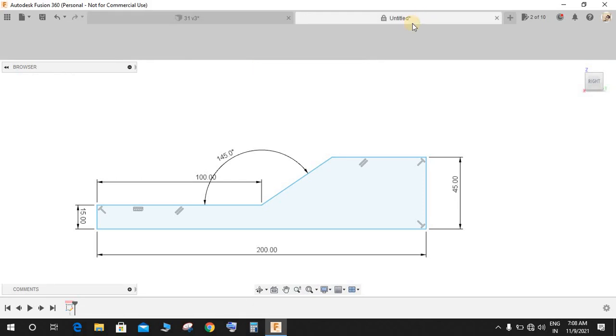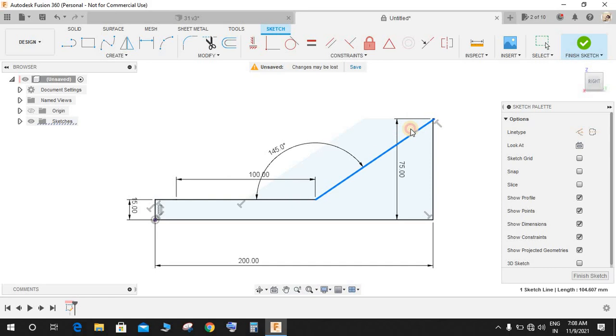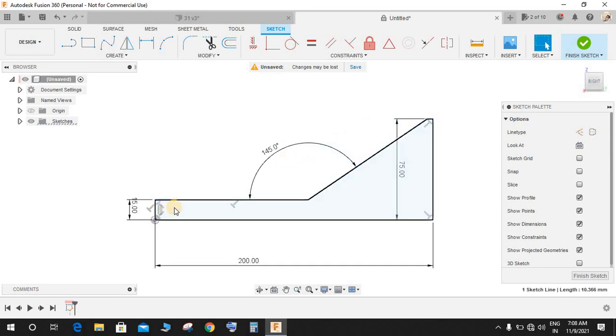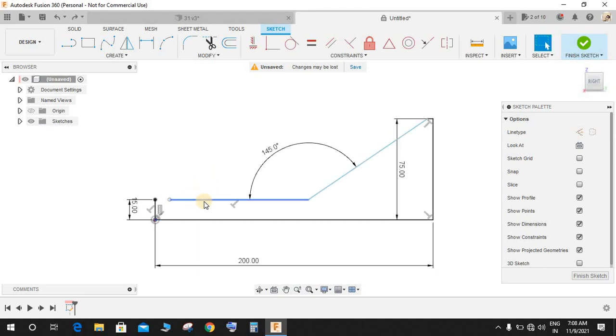The sketch is already constrained — you don't need to check or recalculate that. From this point, delete this line and this line. Undo it, then delete this line, press L again and from this point to this point, press D again.